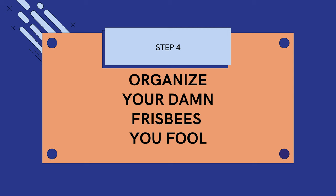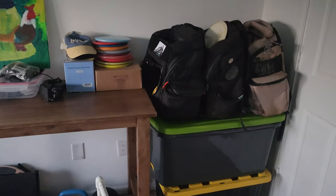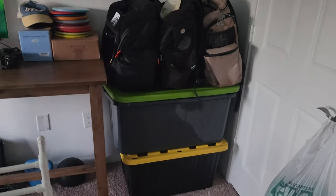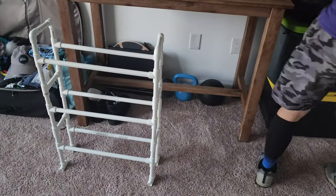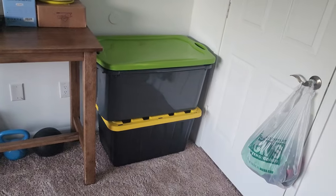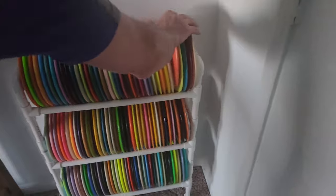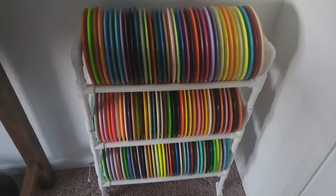Step four: organize your damn frisbees, you fool. All right, so this is the before — it's not terrible, but it's super annoying going into the bins. But now we have our new disc rack here. Let's take a look at the after in just a second. And this is the after right here. It's mostly fairway drivers and distance drivers on there right now.